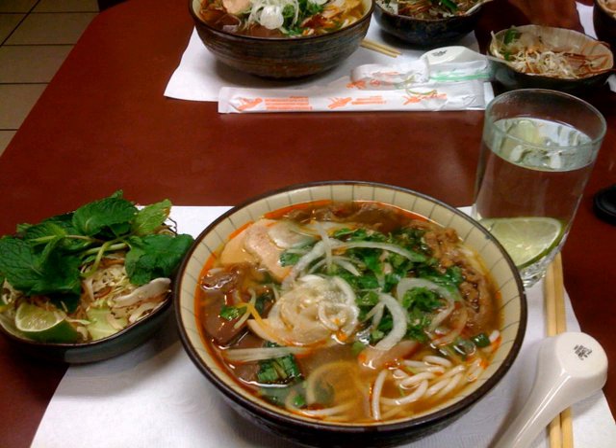Bun Bo Hue, or Bun Bo, is a popular Vietnamese soup containing rice vermicelli and beef. Hue is a city in central Vietnam associated with the cooking style of the former royal court. The dish is greatly admired for its balance of spicy, sour, salty, and umami flavors. The predominant flavor is that of lemongrass.